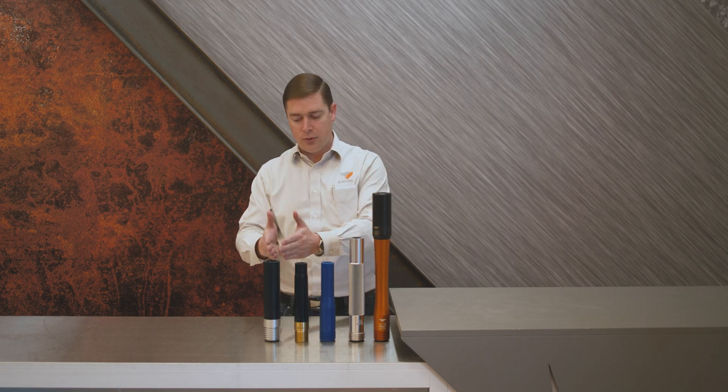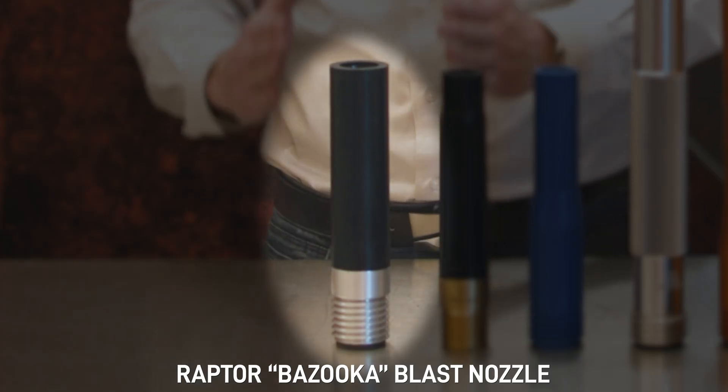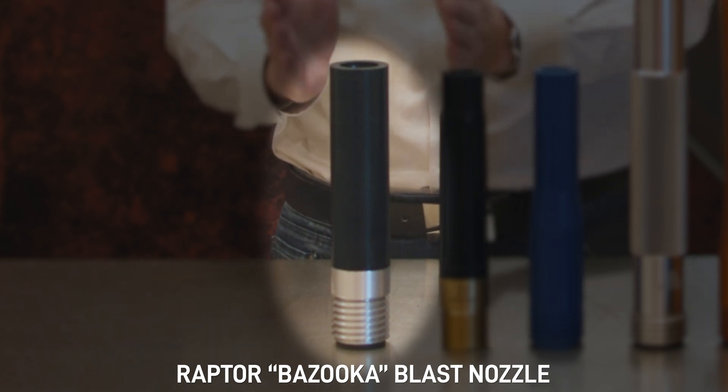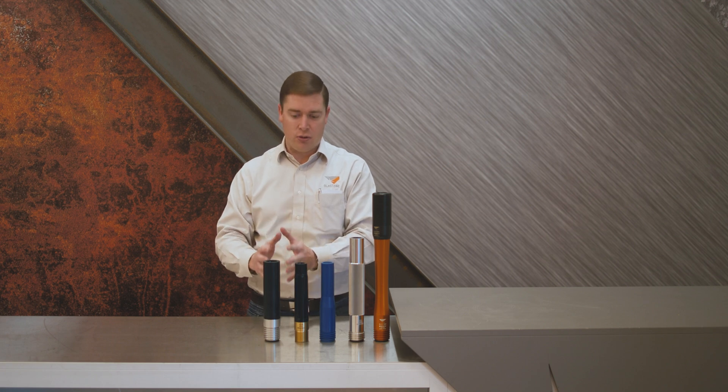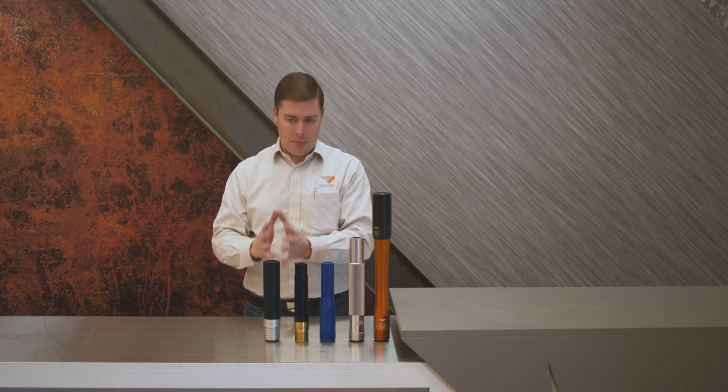There are some other unique application nozzles. Talking about the bazooka nozzle here — this bazooka nozzle has a wider throat, which means when you're doing sweep blasting or blasting concrete for a decorative pattern, it provides you a very good consistent decorative pattern.